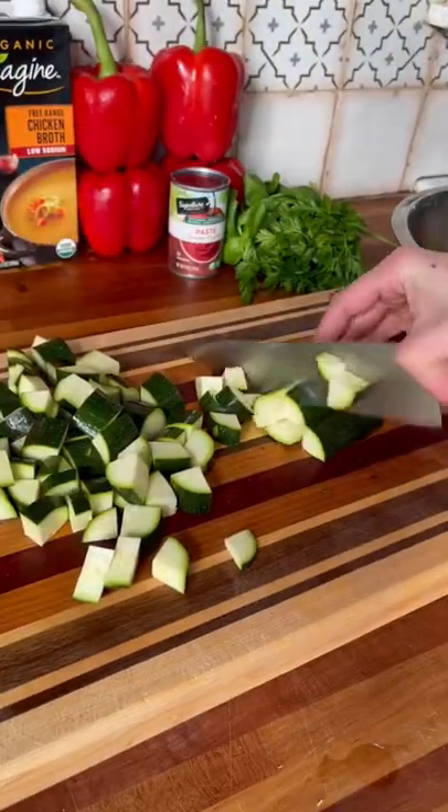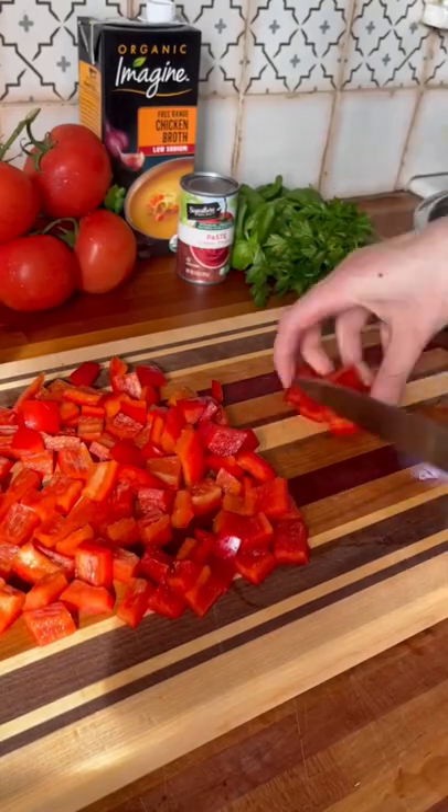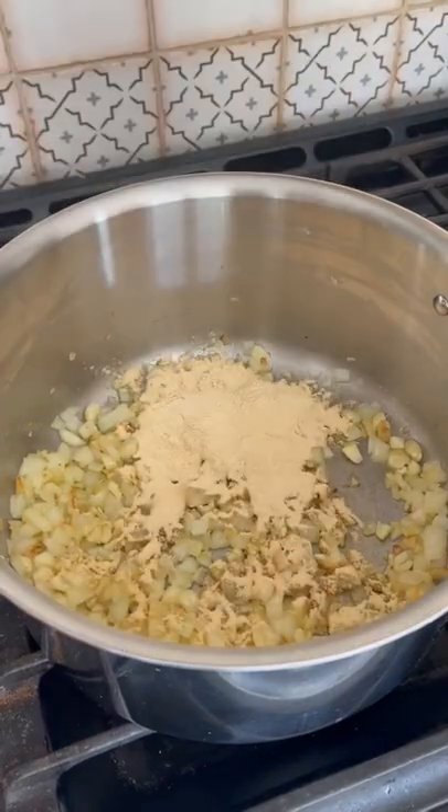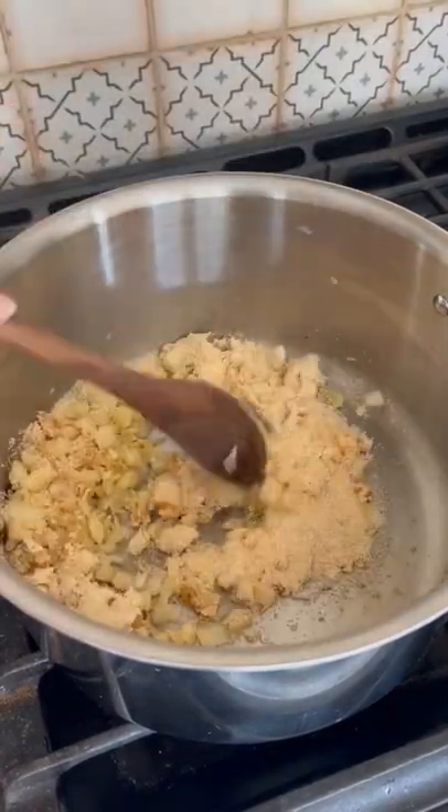The first thing you want to do is chop up all of your veggies, then add your garlic and onions to a stock pot. Add your granulated onion and garlic powder and then stir until fragrant.